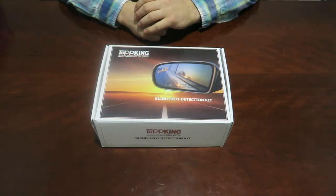Thank you for joining us for the unboxing of the Blind Spot Detection Kit. I hope this was informative and gave you a good idea as to what is in this kit. I hope you enjoyed — thanks for watching.